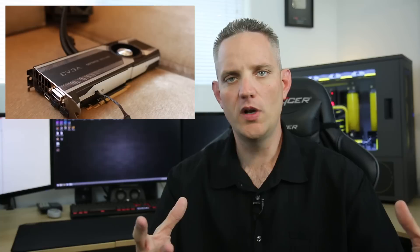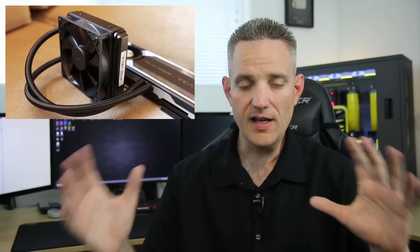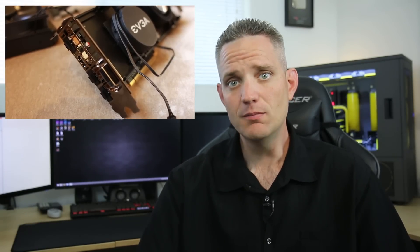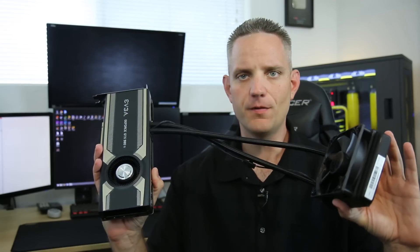So at CES in January, EVGA unveiled the GTX 980 Hybrid, which was a custom 120 millimeter all-in-one cooling unit, self-contained, no extra wires to install or anything. It was a huge success — people loved it, and it was just as successful as I said it would have been for Gigabyte if they had tried. Well, here we are now, six months later, and EVGA is still the only brand offering all-in-one cooling options for NVIDIA cards.